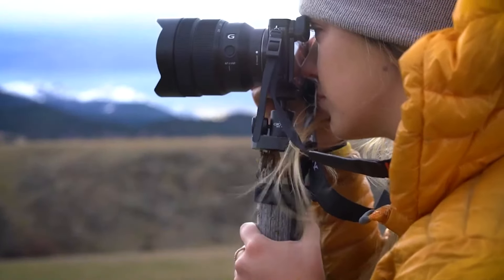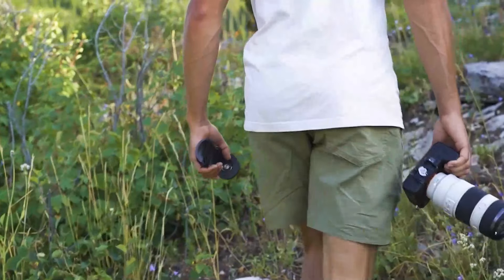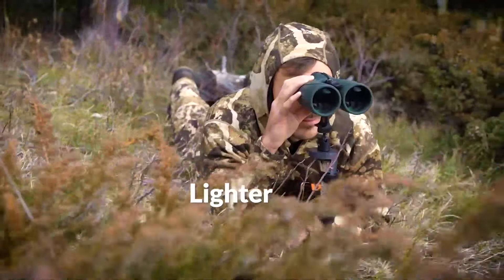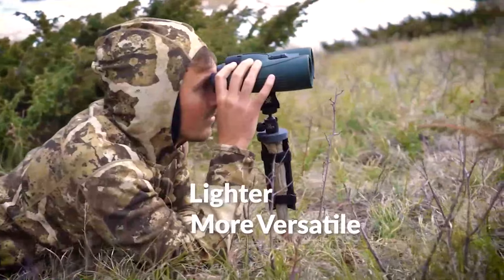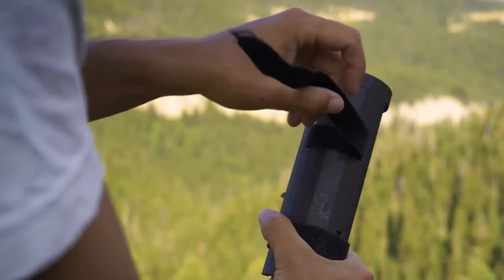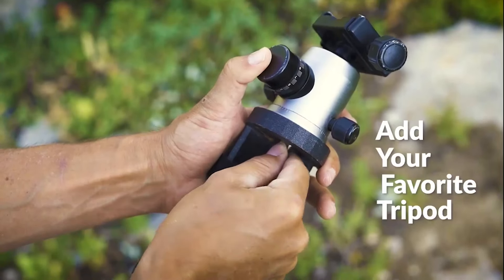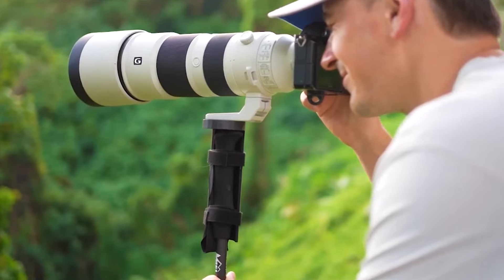Introducing the lightest backcountry monopod on the market, the GoPod. Weighing just 2.6 ounces, it's lighter and more versatile than anything else available. Its simple design allows it to be quickly deployed, and the double backing Velcro creates a solid hold. Add your favorite tripod head, or simply use it without.